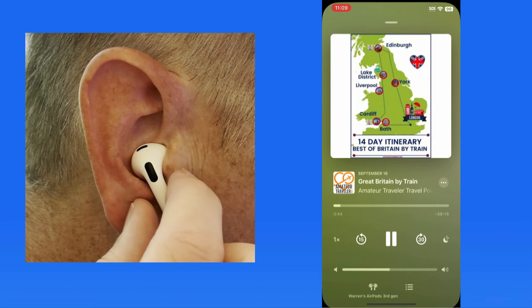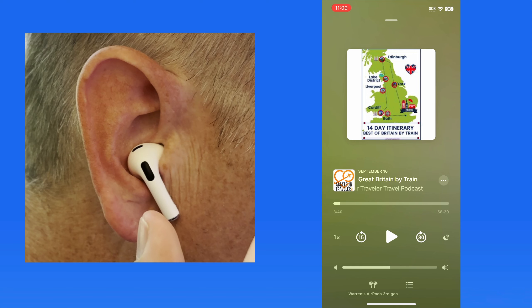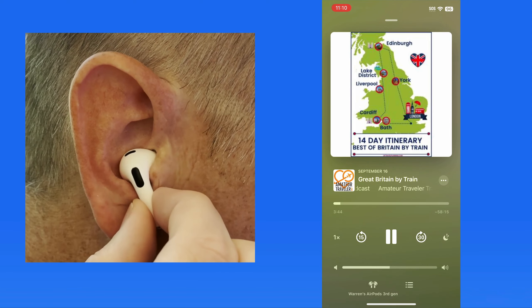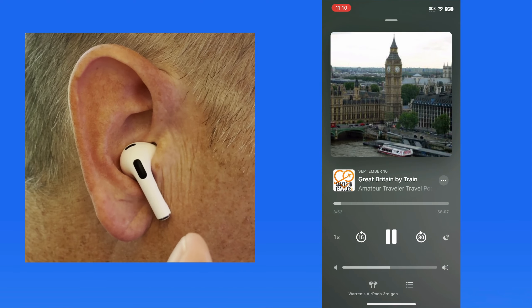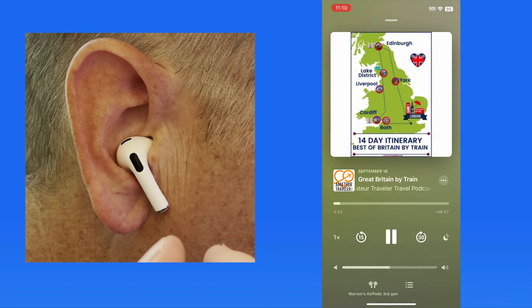Here is a single press. A double press will skip ahead in podcasts, and in music it will skip to the next track. And a triple press to skip back.